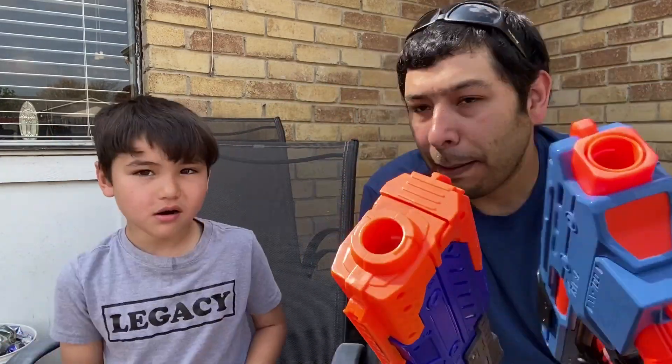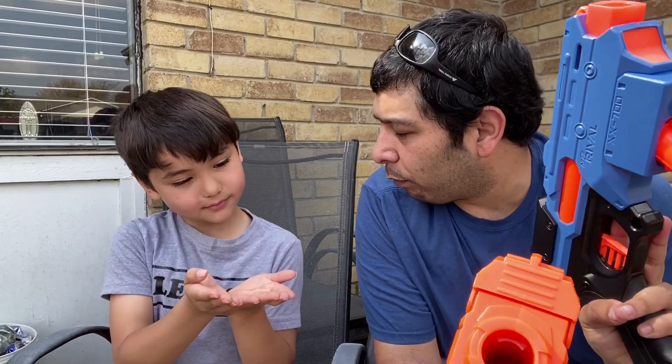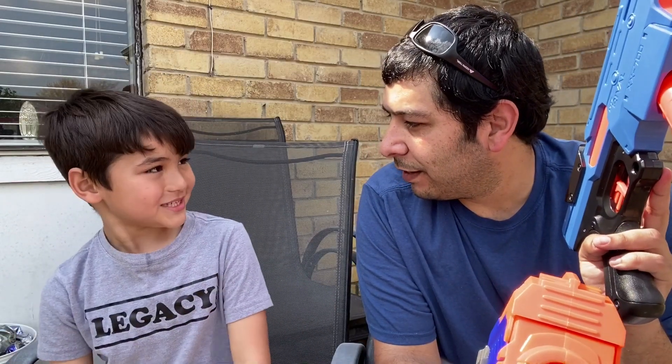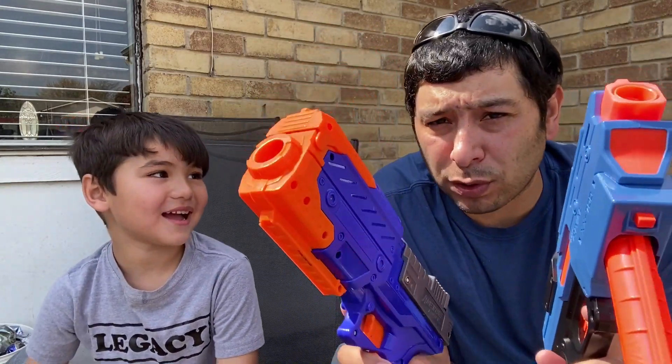Out of the box, I personally thought the Adventure Force rounds were a little bit softer than the Nerf Rival rounds. The orange ones are a little softer, but some are not — they were really inconsistent. Some were softer and some were a little stiffer, but the Nerf Rival rounds were pretty consistent. I prefer the Nerf Rival rounds shooting out of this thing, but there's nothing wrong with the Adventure Force rounds.